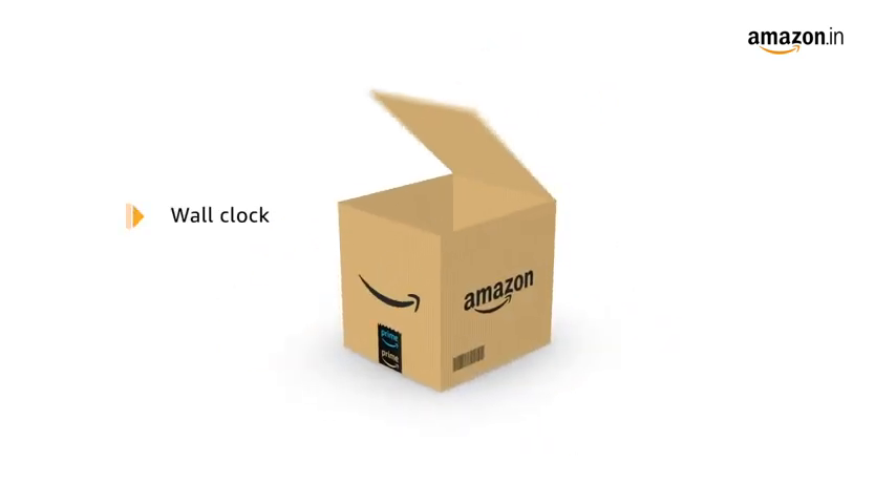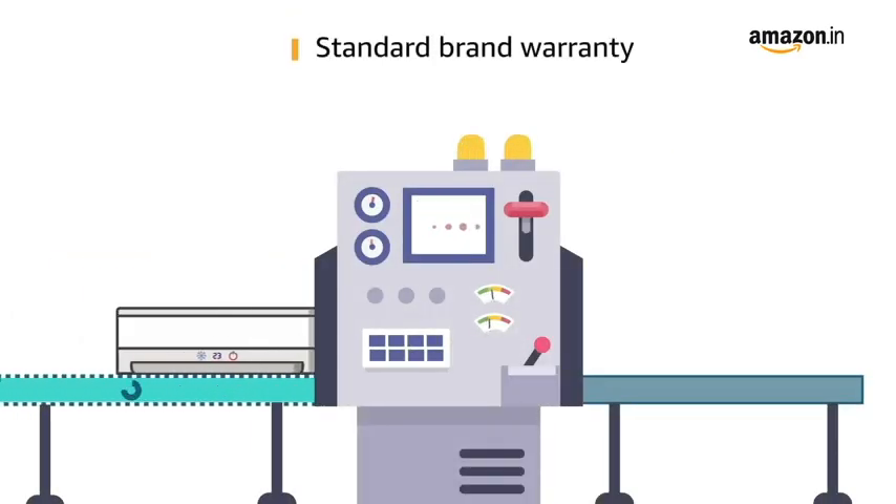In the box you will find one wall clock and one AA battery. The product comes with standard brand warranty.